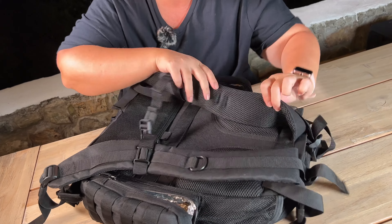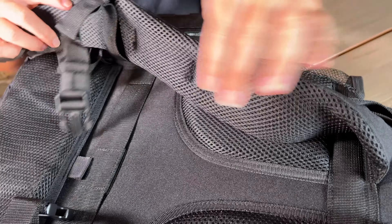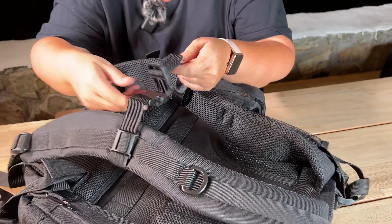On the back here you have these really nice thick straps, very comfortable. You've got the clip for you to put it around your waist so that you can have it adjusted so it feels great for you.